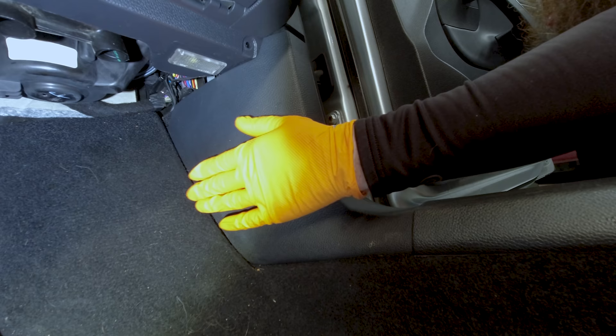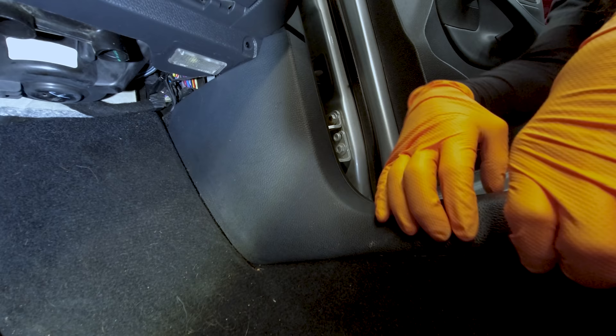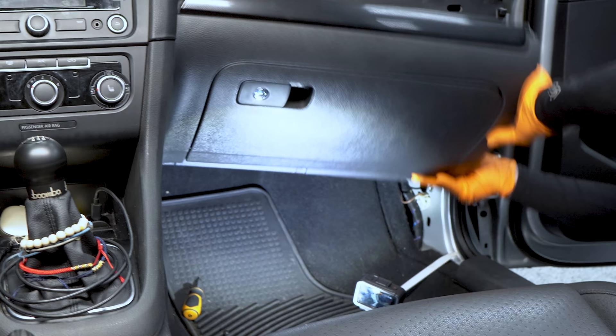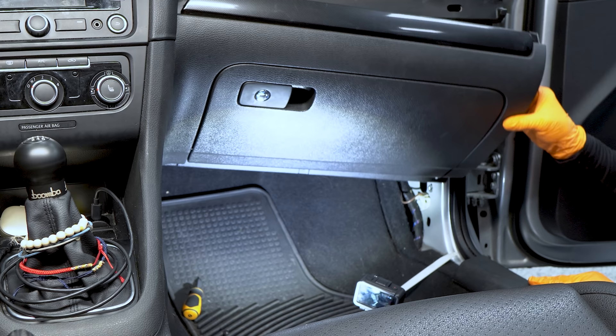Next up I want to remove this lower A-pillar trim. I'm going to pull up a little bit on the door sill trim right here because this door sill trim lays on top of the lower kick panel. We don't need to take this all the way out, just a little bit. Then we can get our trim tool and remove this panel. Now that's out of the way we got enough room to drop our glove box down. If you follow the repair manual you'll have to take all this stuff out, but what I've found is if you just loosen it, this really gives you more than enough room to get your blower motor out without taking a bunch of center console stuff apart.